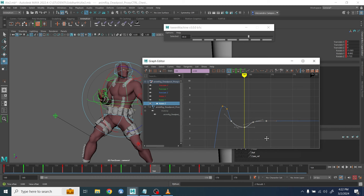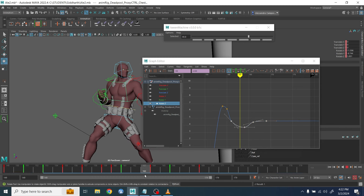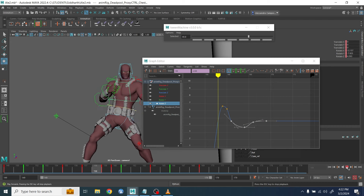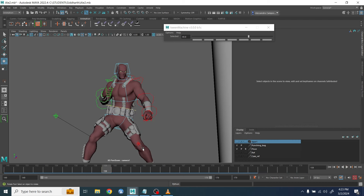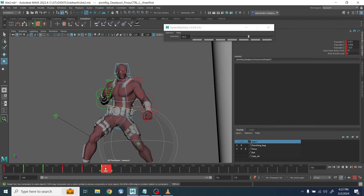...you realize the hip is not visible anymore and you need to exaggerate it, or the chest is a bit too snappy — whatever it is you need to modify. But overall you can see the result is starting to get there.